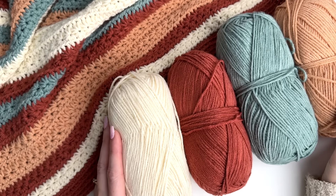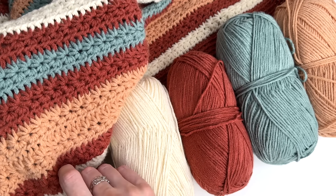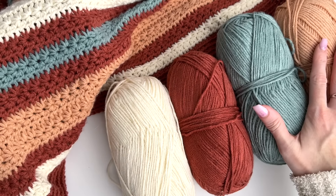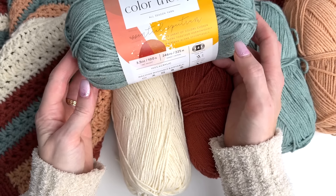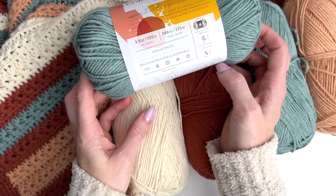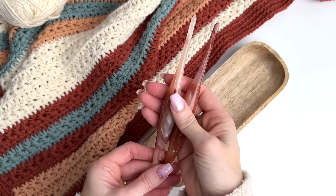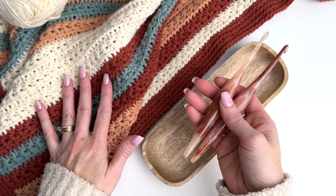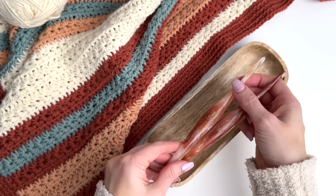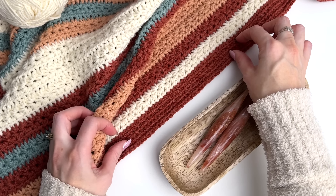Hey, this is MJ and in today's tutorial I'll be showing you how to make a beautiful striped star stitch blanket. I've used four of these beautiful modern shades — this is Lion Brand Color Theory, a worsted weight yarn. It's 100% acrylic and machine washable and dryable, so perfect for a blanket. I'll be using two crochet hook sizes: a 5.5 millimeter for the star stitch pattern and a 5 millimeter for the border. The border is just a nice simple single crochet in the back loop only stitch.